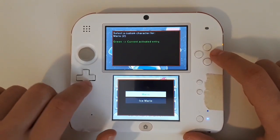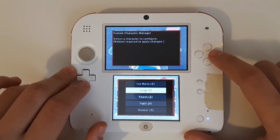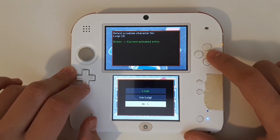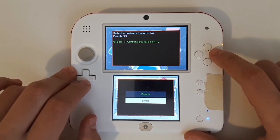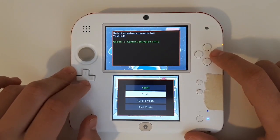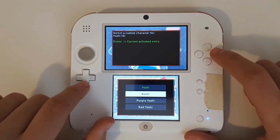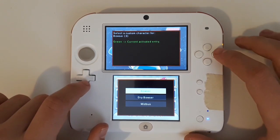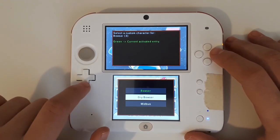Let's start with Mario — his only other option is Ice Mario, I'm going to click that. Luigi — we have Luigi, Ice Luigi, or Mr. L, I'm going to choose Mr. L. For Peach, we can use Peach or Birdo — I'm going to choose Birdo. For Yoshi, we can choose Yoshi, Boshi, Purple Yoshi, and Red Yoshi — I'm going to go ahead and choose Boshi. For Bowser, we can use Bowser, Dry Bowser, or Midbus — I'm going to go ahead and choose Dry Bowser.